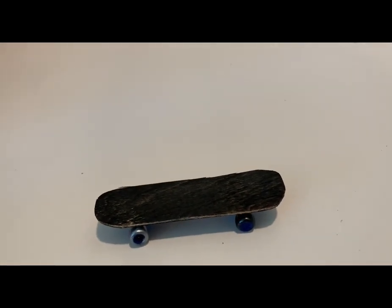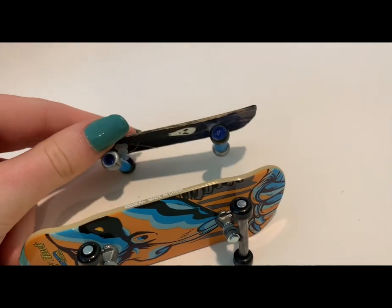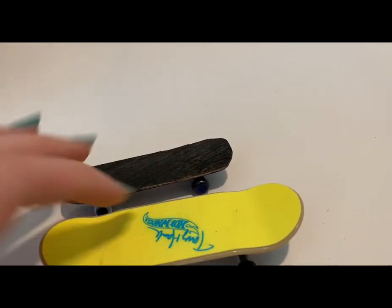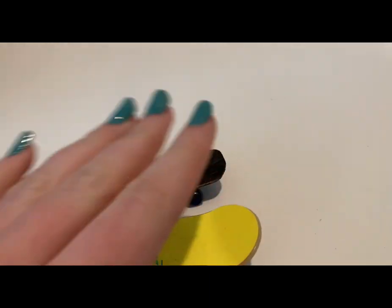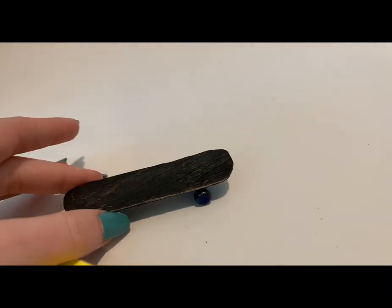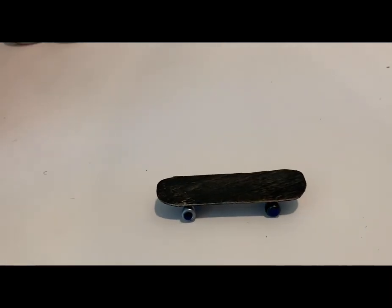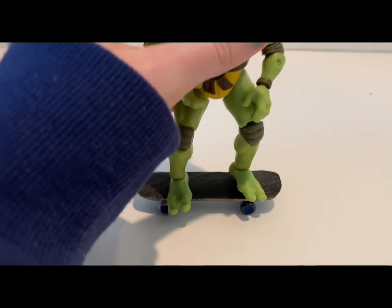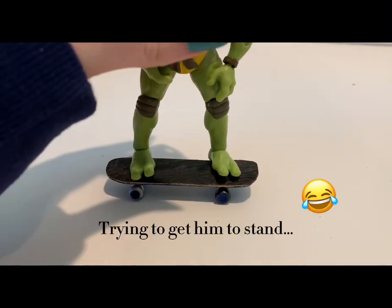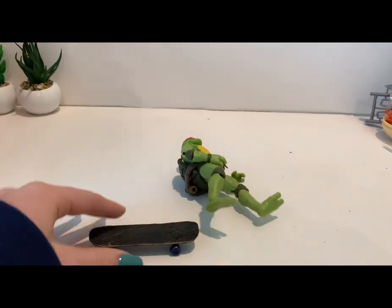Thank you guys so much for joining me today — I had a lot of fun trying to make this skateboard. Thank you to Rocket League Kid for suggesting it, this was a very fun video idea! If you want to leave a comment on what you'd like me to make next, feel free — I probably won't get to it in the first week, this one took about a month! Thanks so much for watching, bye!